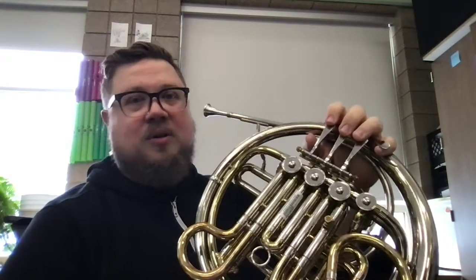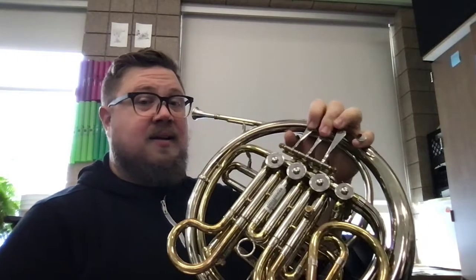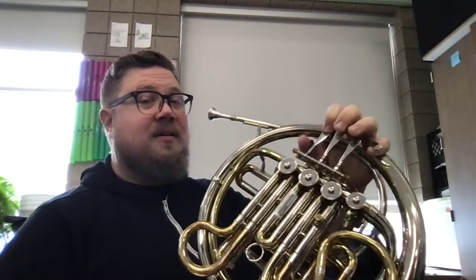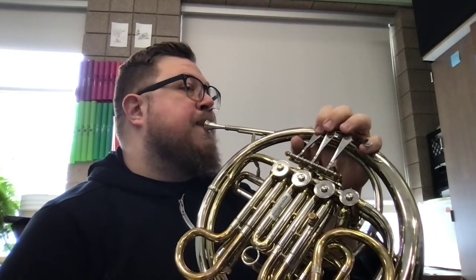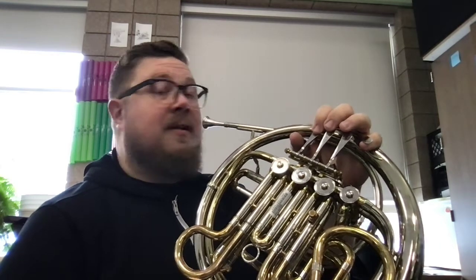Now to start the song, we're just going to go right down those four notes in that order as quarter notes. I'll go first, then we'll play it together. Let's try it together.